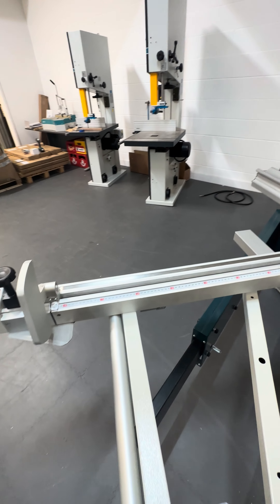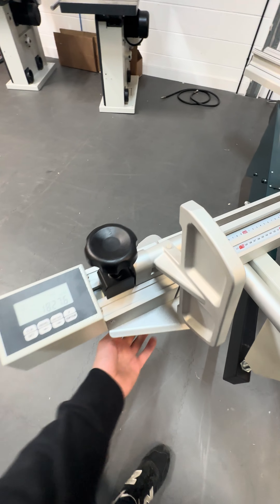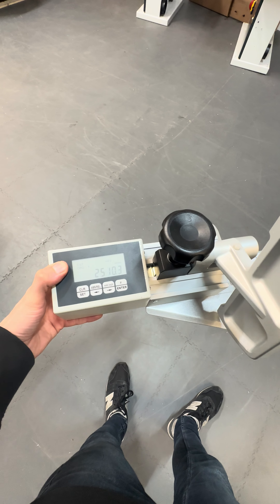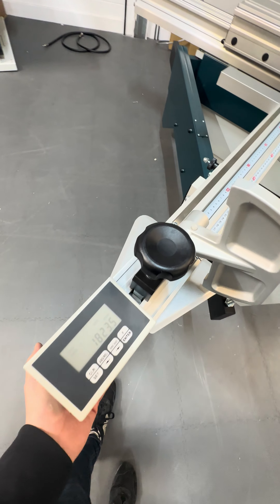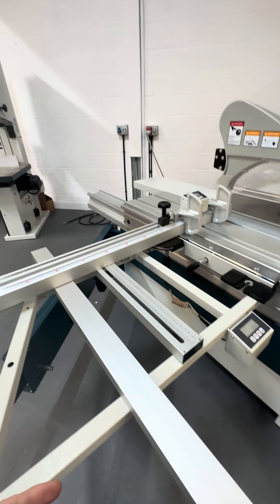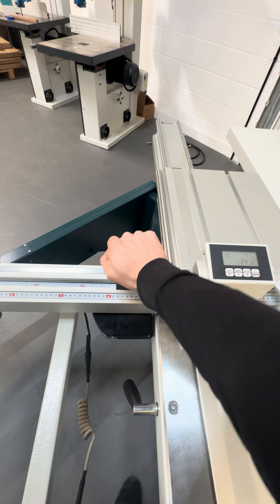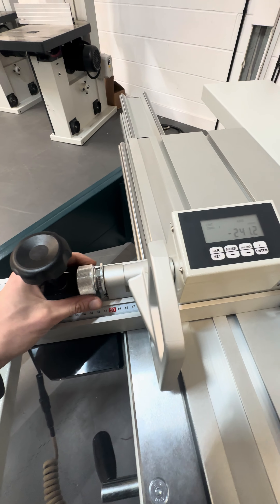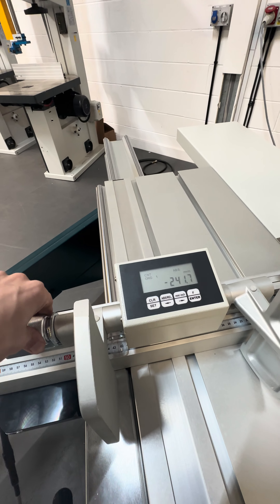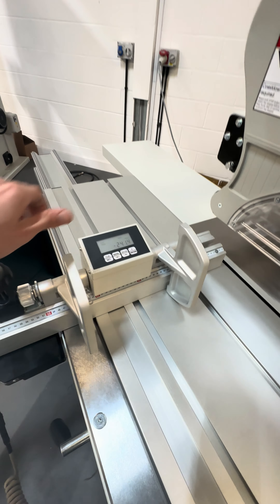Now the crosscut fence is where you do all your accurate cuts. You've got a digital readout on the extension stop — loosen that and pull it out, really smooth operation, and you can see it going up. Pop that in and there's a handle underneath to lock it off. You've got your two flip stops here with a digital readout and you can swap between each. It's also got a fine adjustment handle — as you can see, turning that moves by 0.1mm, which is really nice.